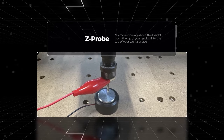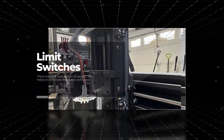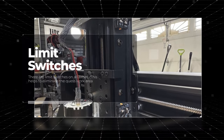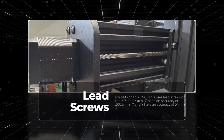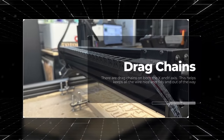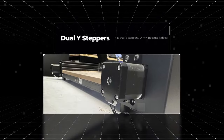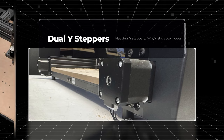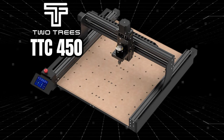No need to wonder how high your material is because it has a Z-probe that's included. Plus, it has limit switches on each of the axes — two, in fact. No belts on this; this is all lead screws. It has accuracy of .0025 on the Z and .01 on the X and the Y. All cables on the X and Y are routed through drag chains, which makes it nice and tidy. And it has dual Y stepper motors. That is a brief overview of the TTC 450 from Two Trees.